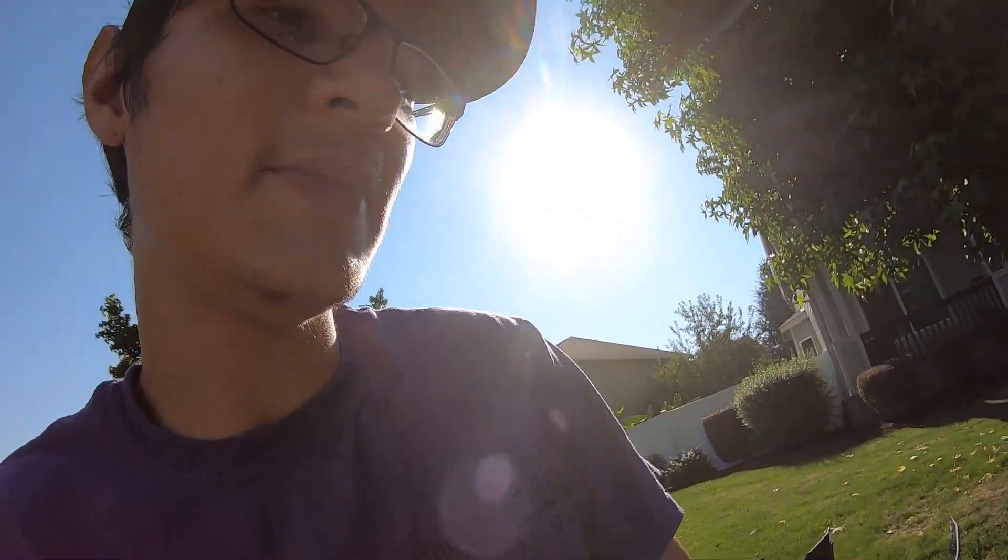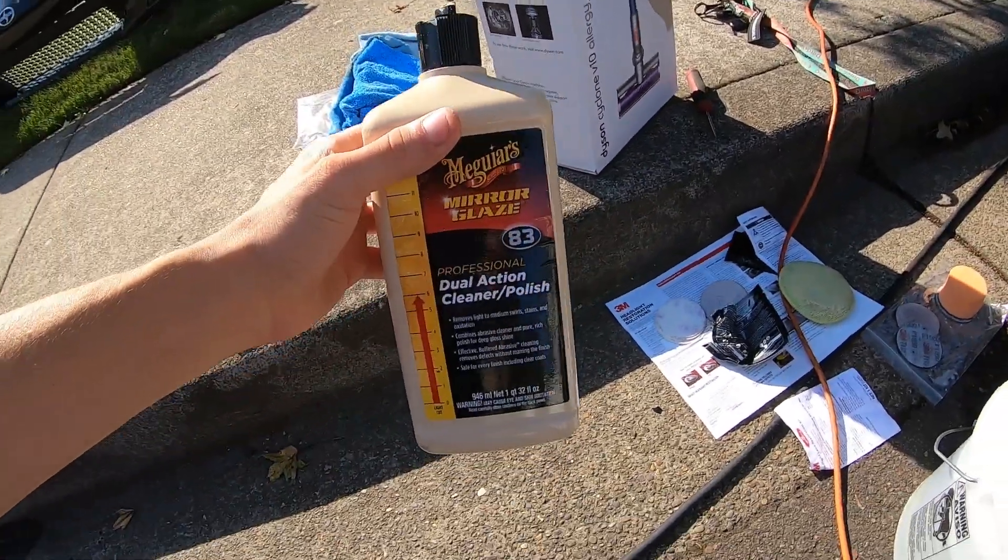As you guys saw, we hit it with that 3,000 grit and it cleared it up a lot. Right after that we went ahead and hand polished with the compound. We're now going to polish the headlights with the DA polisher and some Meguiar's M83, which is a dual action cleaner and polish — that should make a tremendous difference. I'm very excited to see how it comes out.